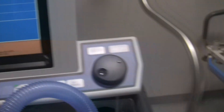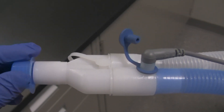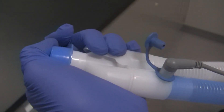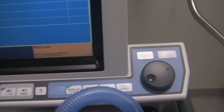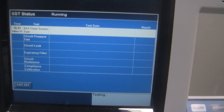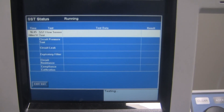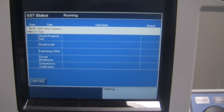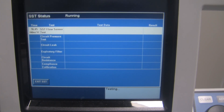Now it says Block Y. Take your cap and block off the patient Y-piece — make sure it's nice and snug. Once you've done that, hit Accept, and now it's doing the test. You don't have to do anything until it prompts you — it walks you through the entire process.